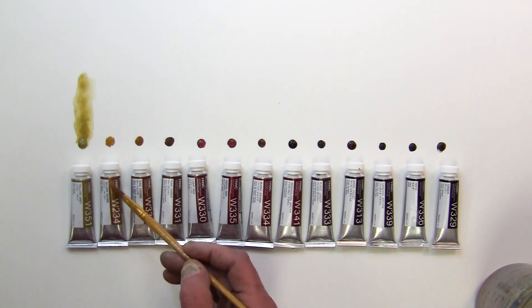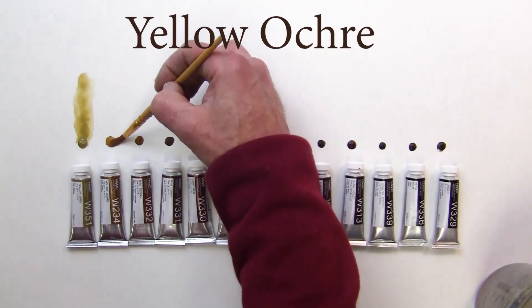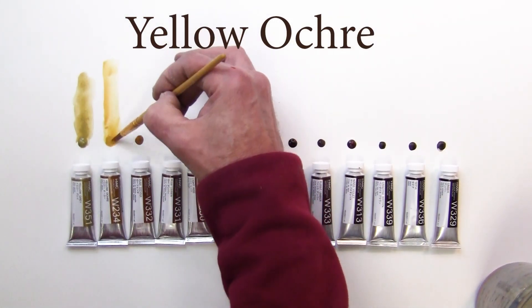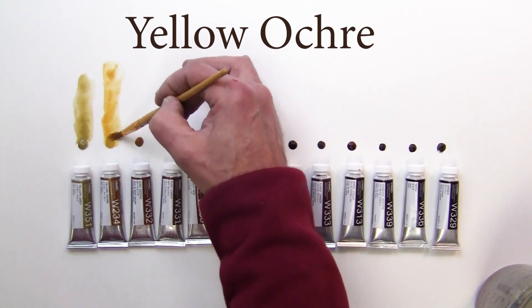The second one here is a yellow ochre. Yellow ochre. That one looks a little more transparent. Nice color — more of a yellow earth tone.